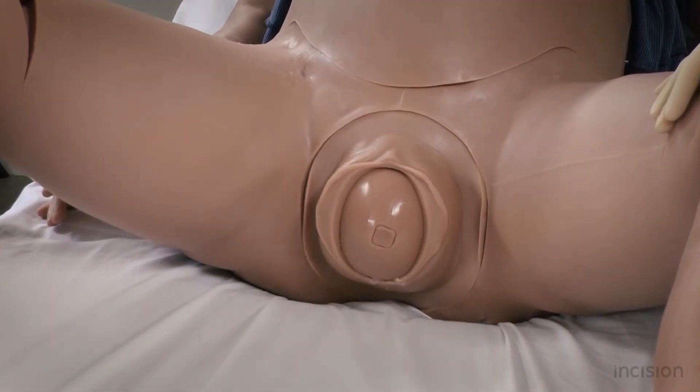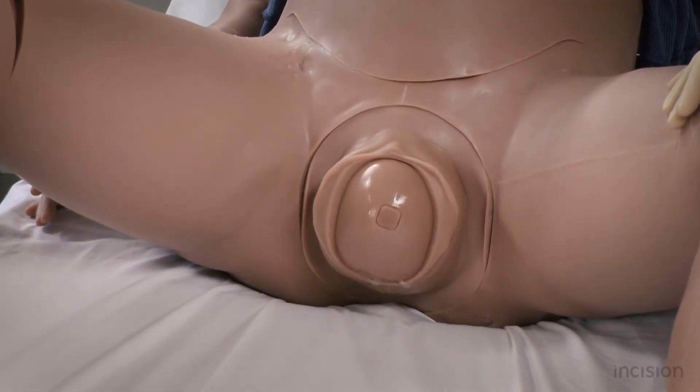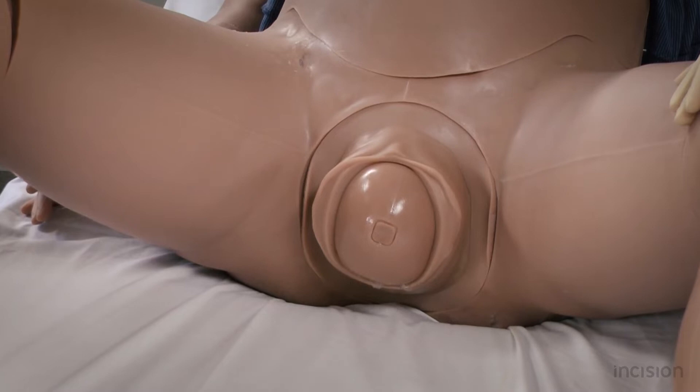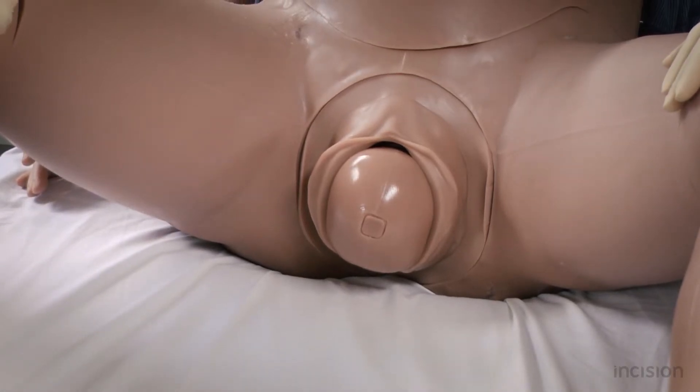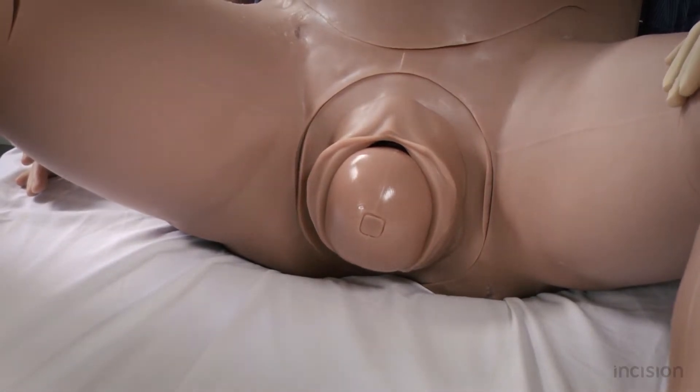With head bobbing, a jerking movement of the fetal head is seen as the head appears and retracts during each push. During the course of a turtle sign, the head may be delivered partially or suddenly retract back against the mother's perineum after it is born.